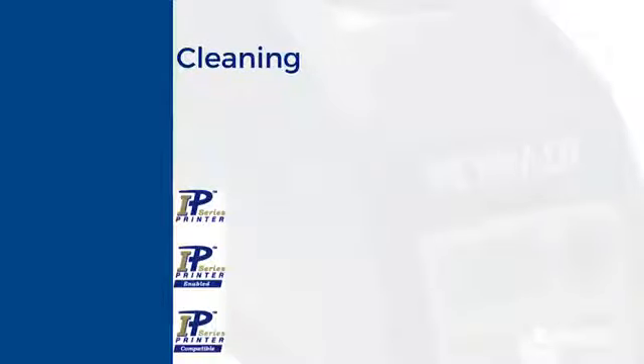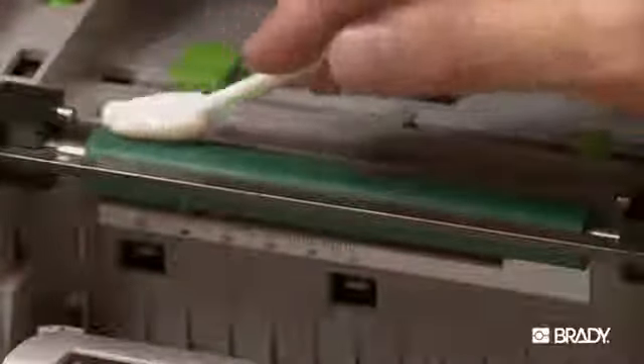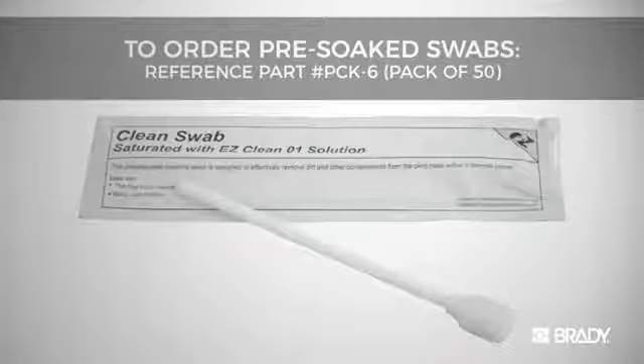To clean your printer, you will need compressed air and cotton or foam swabs soaked with isopropyl alcohol. You can also buy packages of pre-soaked swabs from Brady's website.